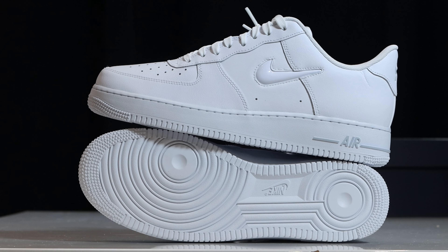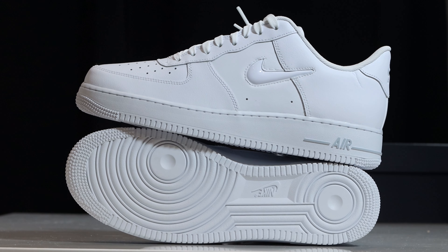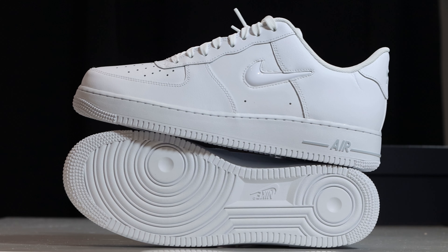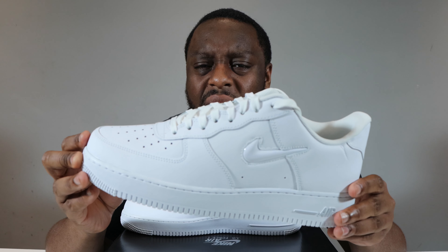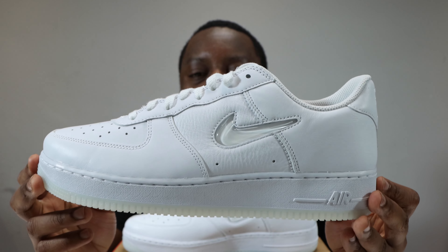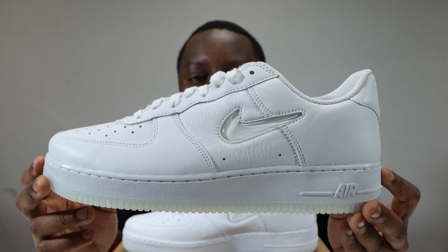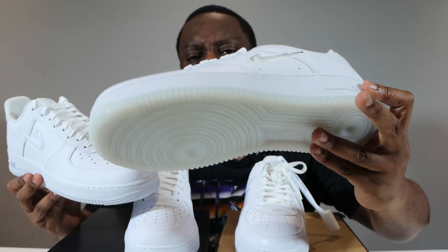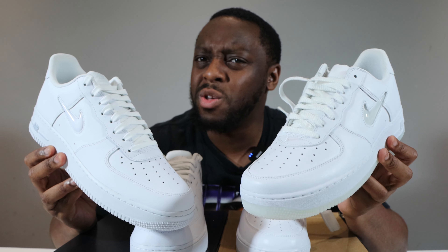The one downside for me on this pair is the materials. The leather isn't that bad, it's just not as good as some other recent releases. I do prefer the premium leathers and unfortunately this is not it, compared to the colour of the month pair which dropped last year. That one also had a dual swoosh but it was translucent, and it had the milky outsole as well — I think this one is a little bit better than that pair in terms of overall look.